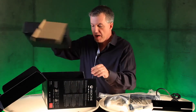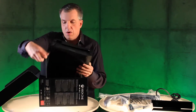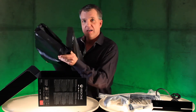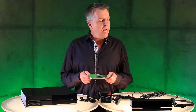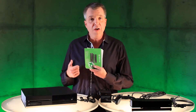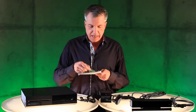And then underneath, we have the beautiful console, all wrapped up, waiting for you to take a look at it. Alright, I have everything laid out here on the table. Let's go through each item one by one. First up, we have some paperwork here, including your owner's manual, as well as a little sticker.